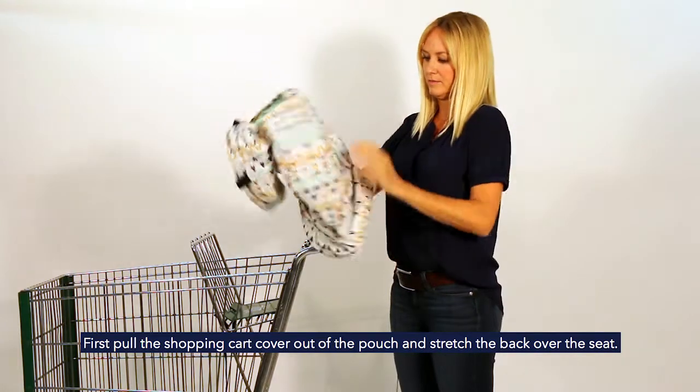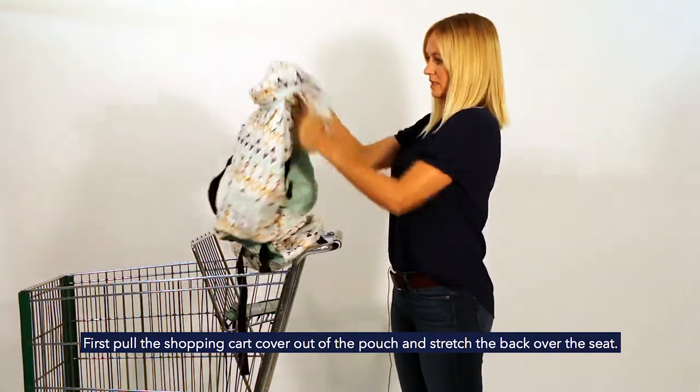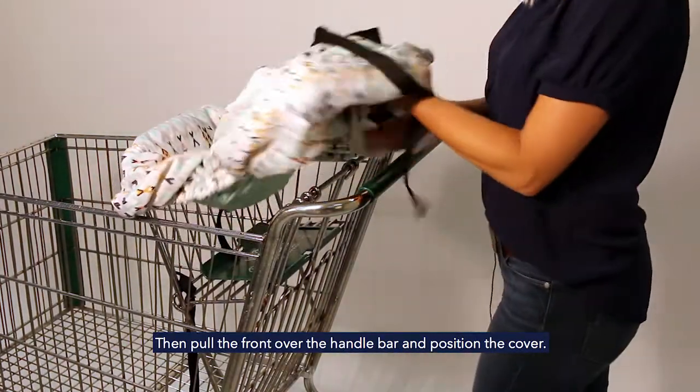Just pull it all out, find where the back position is, where the pocket is, stretch it over the shopping cart, and position.